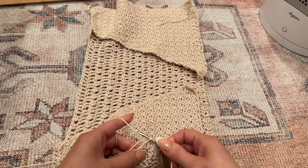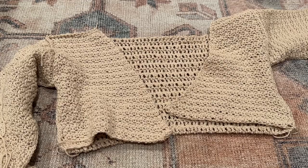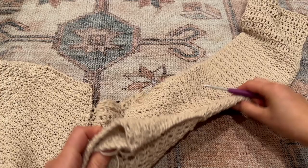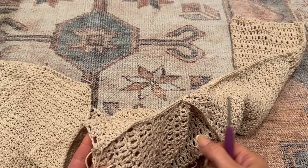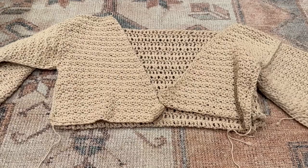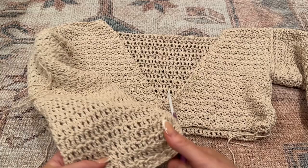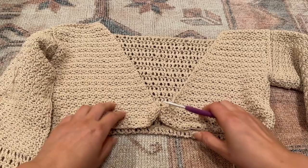When attaching the sleeve onto the body, make sure the bottom of the front and the bottom of the back are aligned. You'll have a little bit of excess from the shoulder portion, and the seam line for the sleeve is going to be on the bottom. Single crochet one side at a time to the front and the back, working all the way around. After attaching both sleeves, follow along to the bottom to attach the sides together so you don't have to cut and tie.